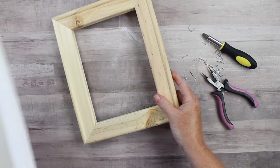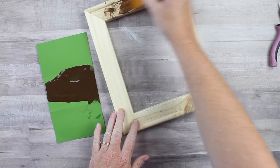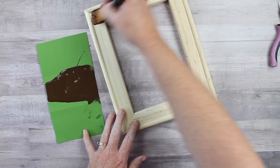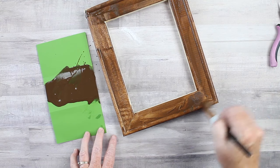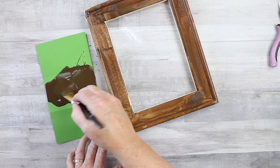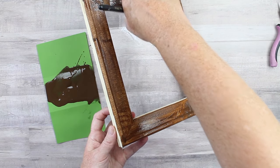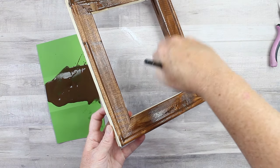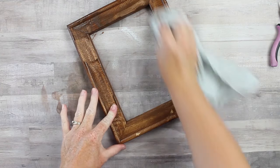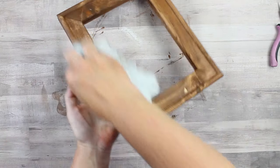We're going to be staining this frame and using it as a framed picture on top of our canvas. Here I'm using some gel stain and just staining the entire frame one color. You want to stain the entire top as well as the sides, inside and outside. Brush on a generous amount, allow it to dry just 30 seconds to a minute, and then use an old rag to get all that excess off. Then set that entire frame aside to dry completely.